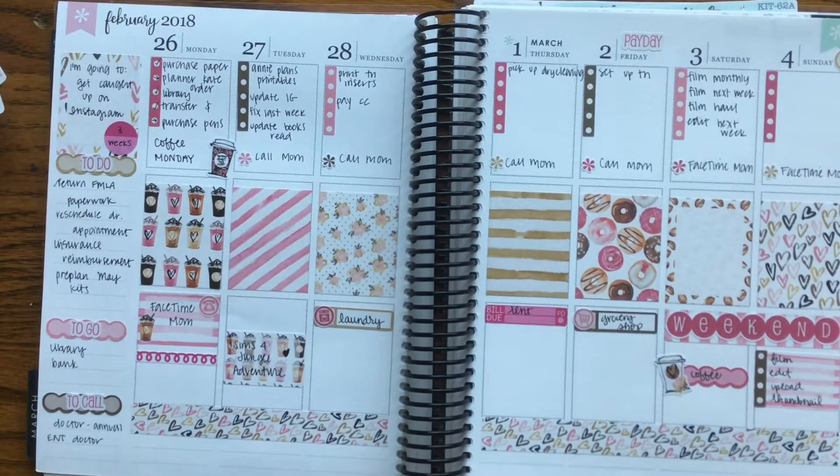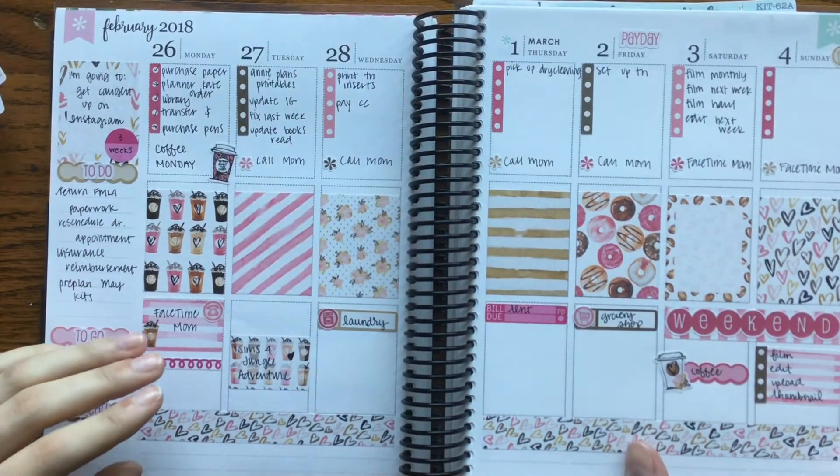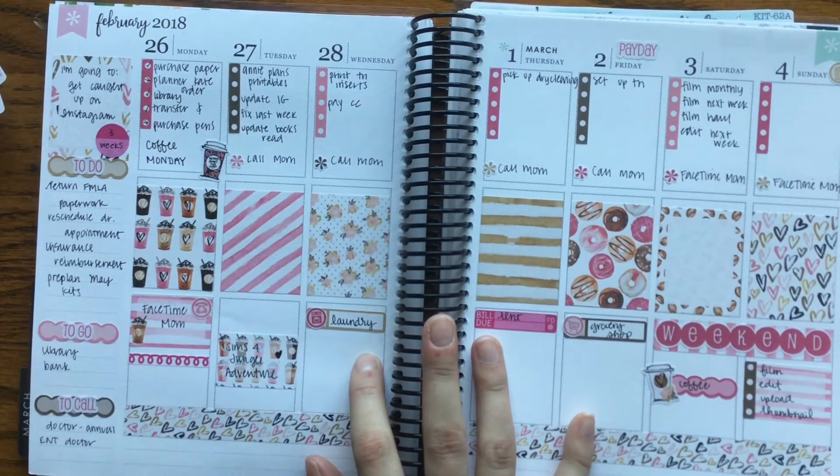Hi guys, it's Cassie and welcome back to my channel. So today I'm going to be filming for March 5th through March 11th. But first I wanted to show you my last week's plans.